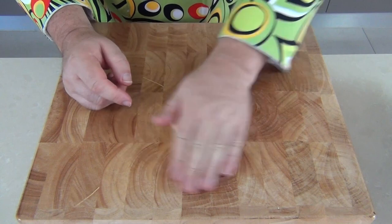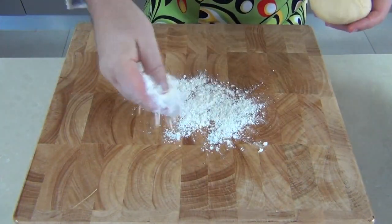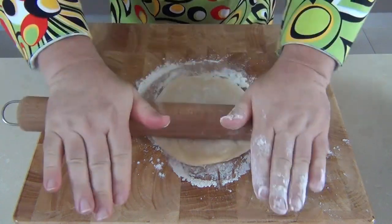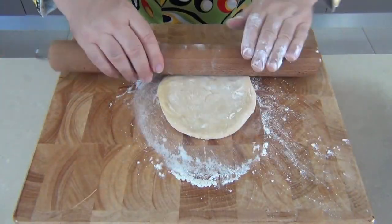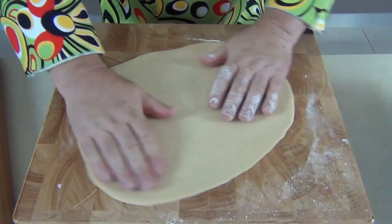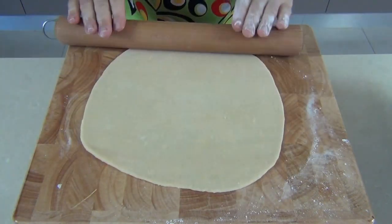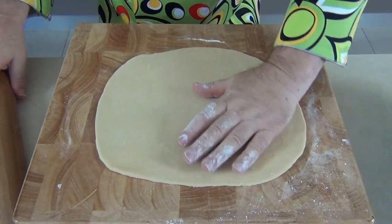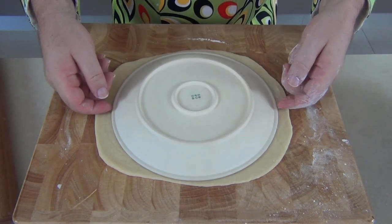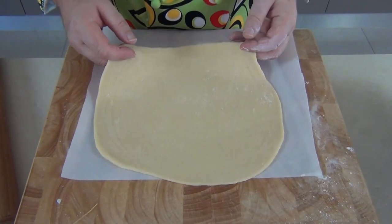Take one of those pieces of dough, roll it into a ball, then with a little flour on the surface roll that piece of dough out until you get a 20 centimeter — or 10 inch — round circle. A little bit like a pizza dough, you can spin this on the surface and push it out towards the outside to stretch it nice and thin. I'm using a dinner plate just to check my size — that's about the right size. Then I'm going to slide that piece onto some greaseproof baking paper.